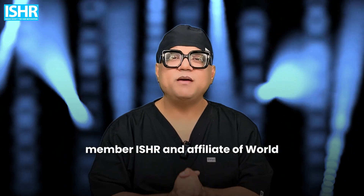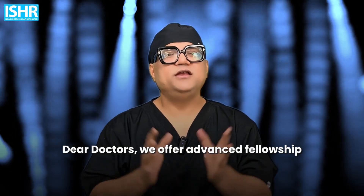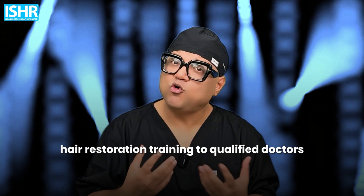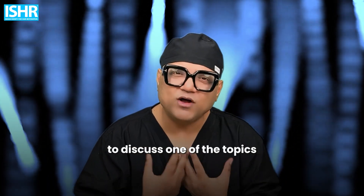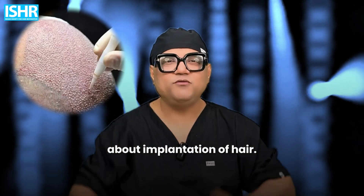Hello doctors, I'm Dr. Vivek, founding member of ISHR and affiliate of World Society of Hair Restoration. We offer advanced fellowship hair restoration training to qualified doctors worldwide. In this video, we're going to discuss one of the topics of hair restoration — implantation of hair.